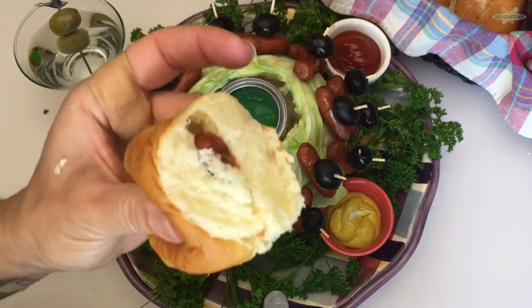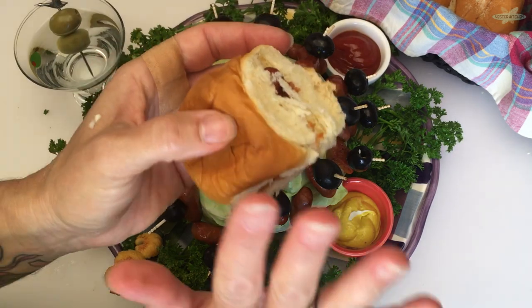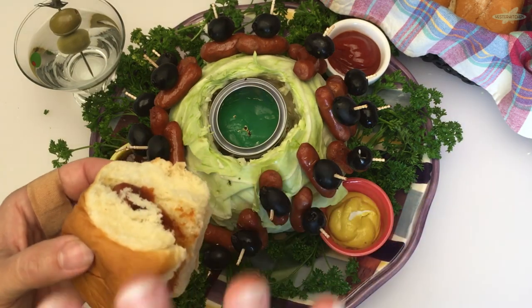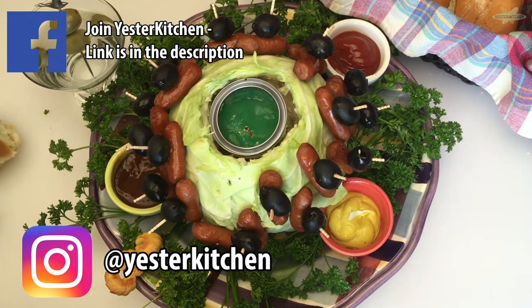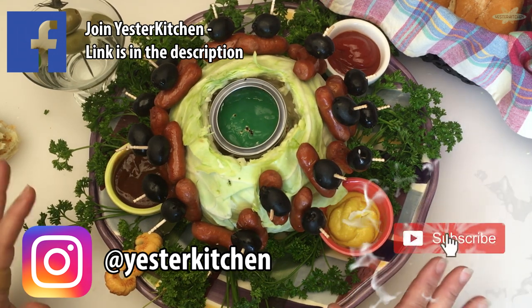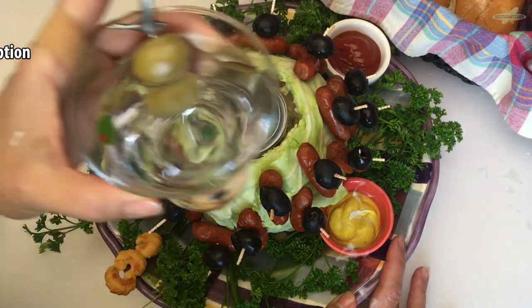Are these guys cute or what? You have an appetizer straight out of the 1950s that is just glorious. Come take a trip to the 1950s with me — you are going to love this, your friends are going to love this, and it's pretty darn good too. Thanks for stopping by. You can share your recipes or make requests by joining my Facebook group. Made one of my dishes? I would love to see it — tag me on Instagram. I'll see you in the next video.